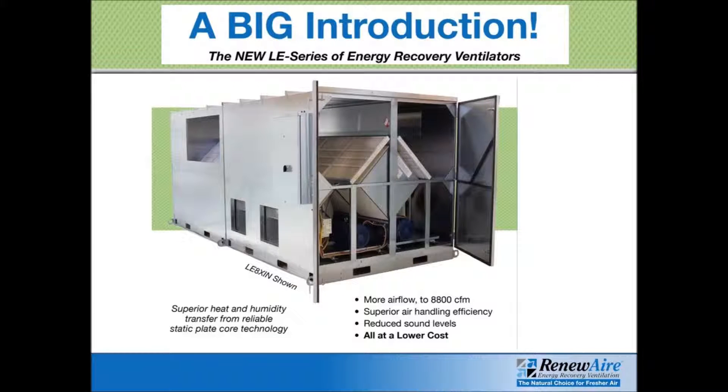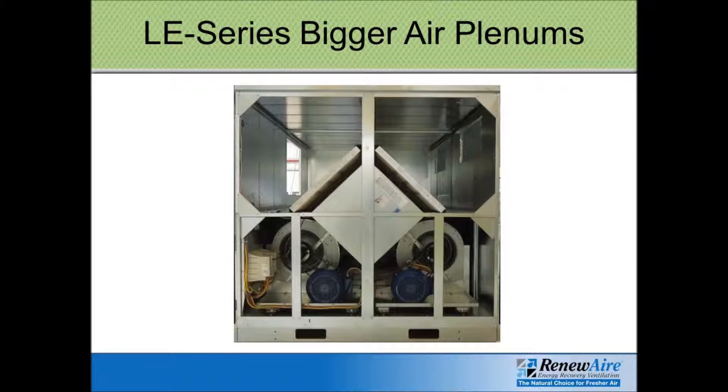A new addition to the RenewAir product line is the LE series, which just came out within the last year or so. The LE series is for the high airflow range, covering 4,000 to 8,000 CFM applications. They've reconfigured the cabinet size to have larger plenums and better airflow within the plenums.